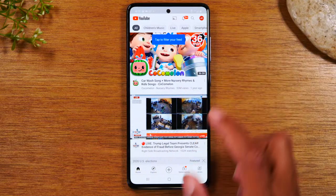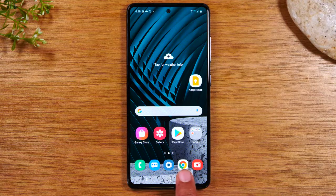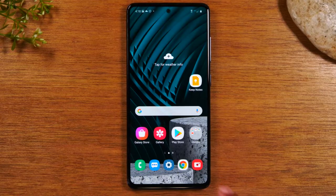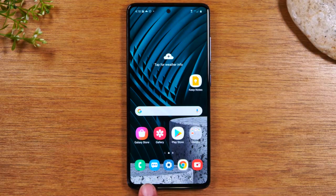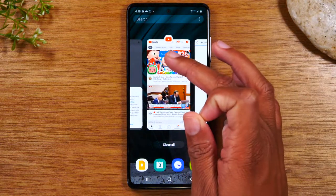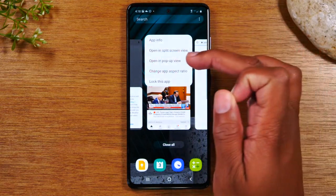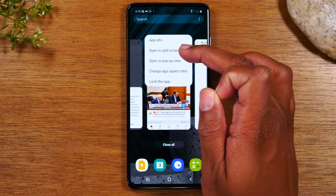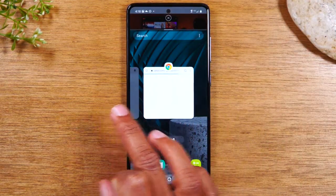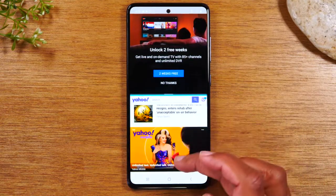I've got YouTube open here, and now I'm going to go home and then open up Google Chrome. Then I'm going to go home, and if you tap on the little menu button on the bottom left side, swipe over and tap on the icon right above YouTube — this is the YouTube icon — tap 'Open in split screen view.' That's going to move YouTube to the top of the screen, and then I'm going to swipe to the right and tap on Google Chrome. Now I have both apps open at the same time.